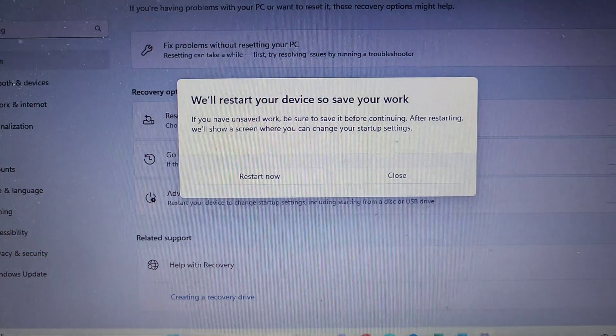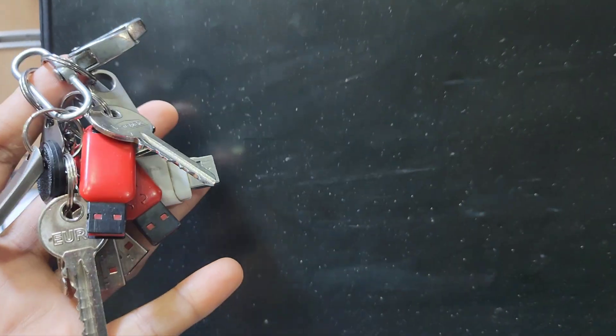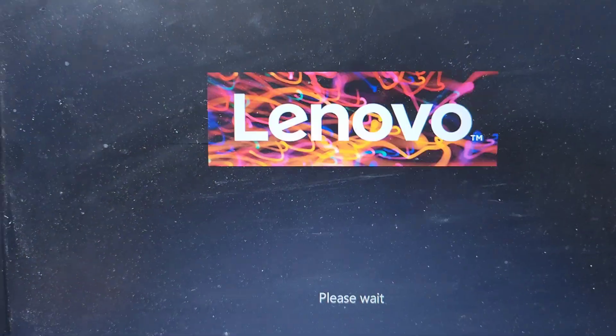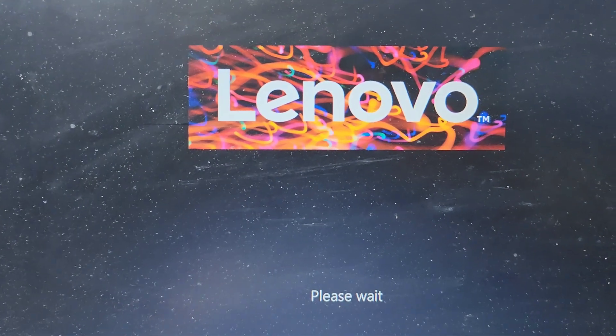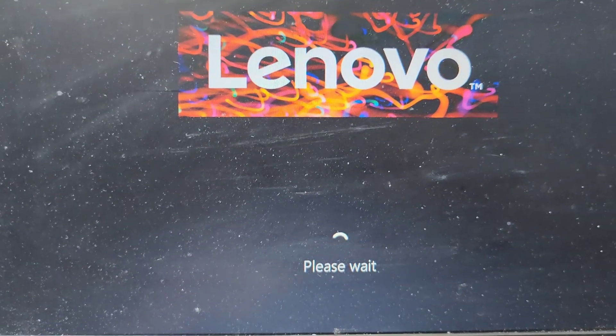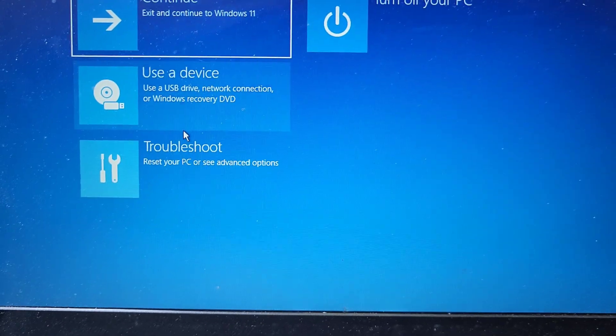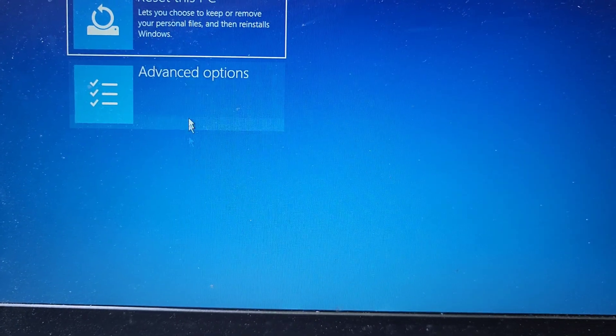It will give you options to reset your laptop, or you can reinstall Windows with a USB bootable drive. If you don't have one, you can reinstall from this laptop. There is also an option for reset, recovery, or troubleshooting any problem. I'll go to Troubleshoot and then Reset this PC.